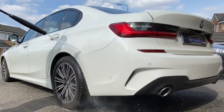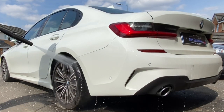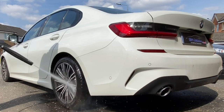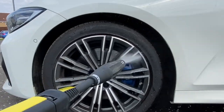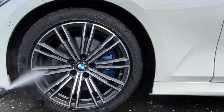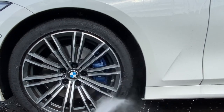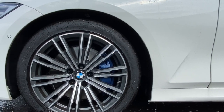Before we apply the snow foam, we'll just give the car a good rinse down to get rid of all the loose dirt and debris so the snow foam itself can get a chance to work on the traffic film. I started using Garage Therapy Tyre Serum back in December and it's had three coatings so far — you can see the beading effect and how well the tyre looks. It's a very good product.